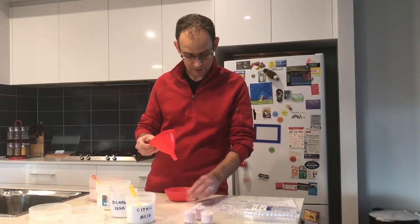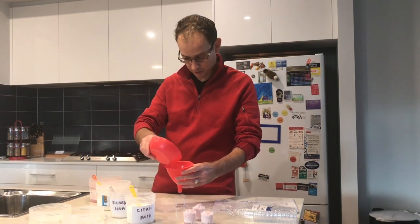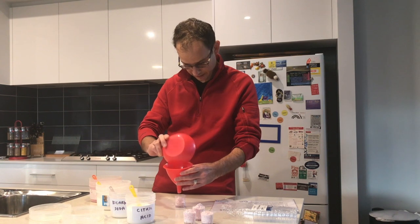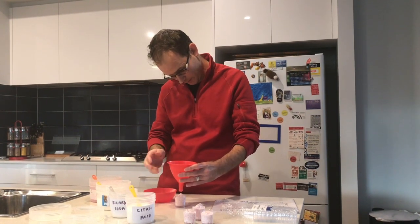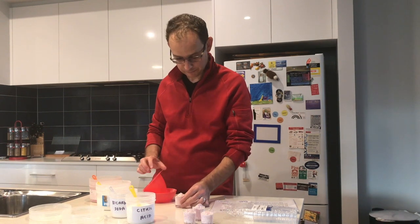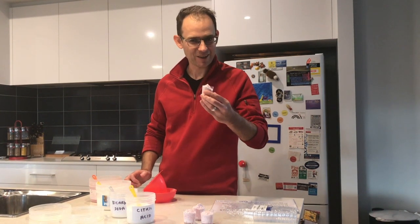Then what we'll do is transfer it from our mixing bowl into a container via this funnel. We just tip all the solid into the top of the funnel, tap it on the side, and we'll get all that sherbet transferred over. So there it is — some chemistry in the kitchen. Enjoy.